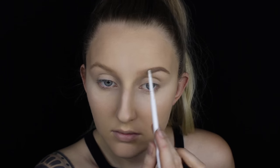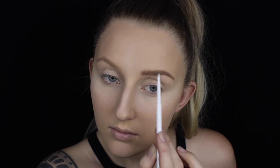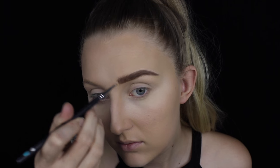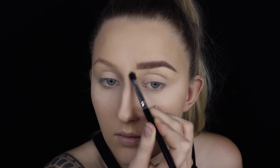Starting on brows I'm taking a pencil from ColourPop and running that through the tail to define the arch. I've been really loving the natural brushed-up look so for the front of the brow I'm going to create light soft feathered strokes to imitate real brow hairs. I'm going to lightly brush that through with my spoolie and then take a brow tint to set it all in place, brushing the hairs upwards carefully — this darkens and defines each hair. I like the tail to be quite sharp so I'm taking a concealer to tidy up any fluffy areas and clean up underneath the brow for a nice sharp line.